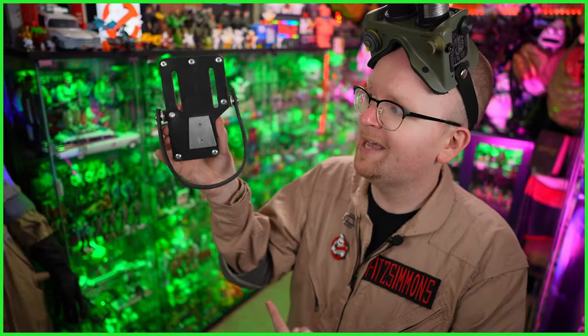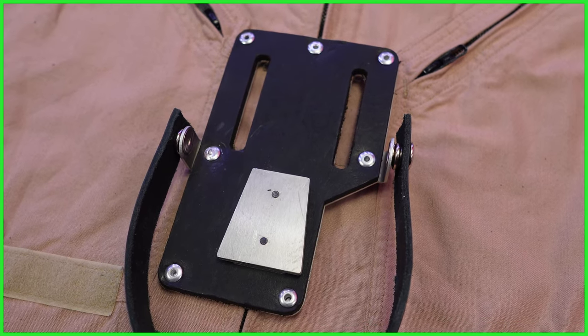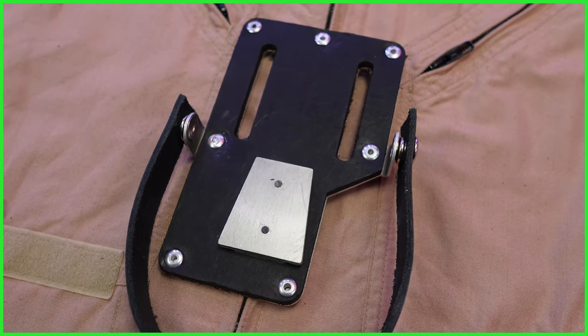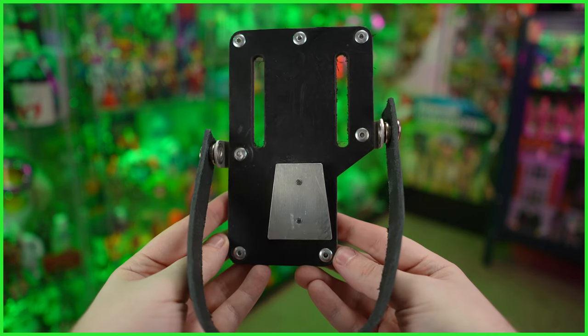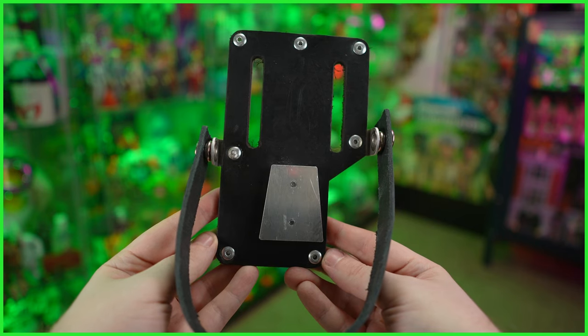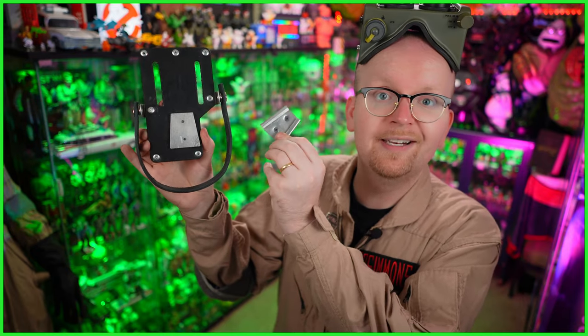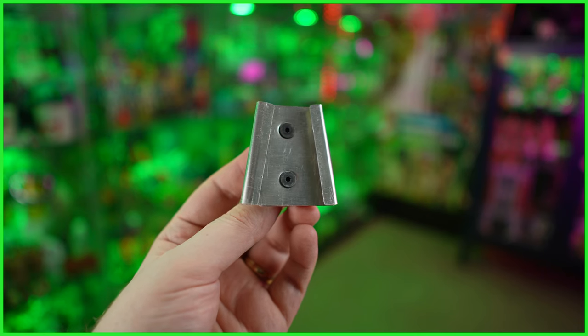Up next, we've got another must-have Ghostbusters belt accessory — the trap holster. More precisely, this is a heavy duty trap holster made to replicate what is seen in Ghostbusters 2. Turning it around, the base is made of laser cut aluminum, with the addition of leather, pop rivets, dot snaps, and a v-hook. And if you already have a ghost trap that doesn't have the same style of v-hook — maybe a dixie bracket or something like that — good news, as a female clip is also included, so you can easily swap yours out and connect it to this holster without any headache.